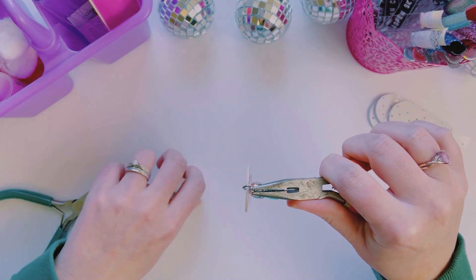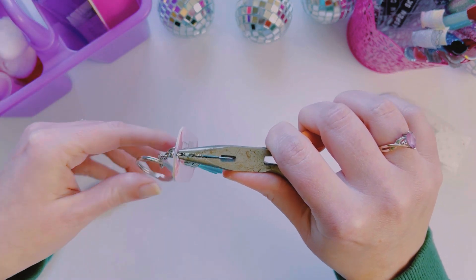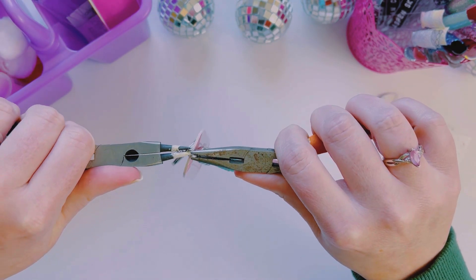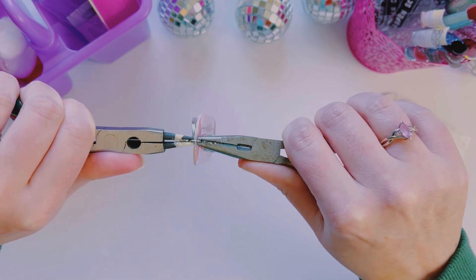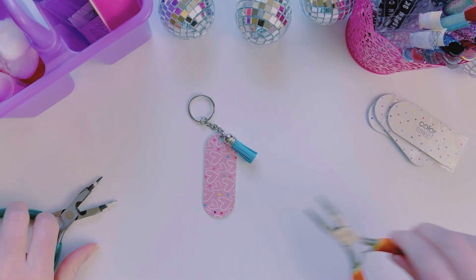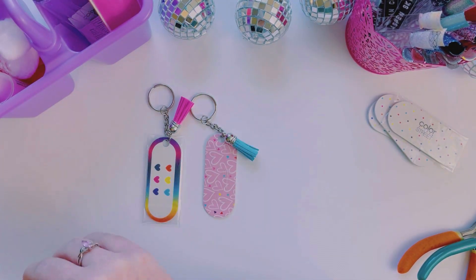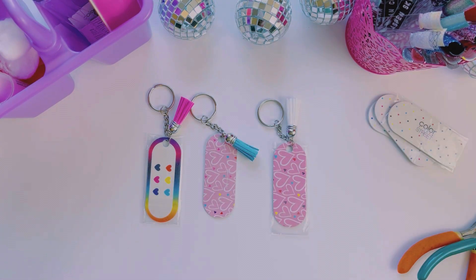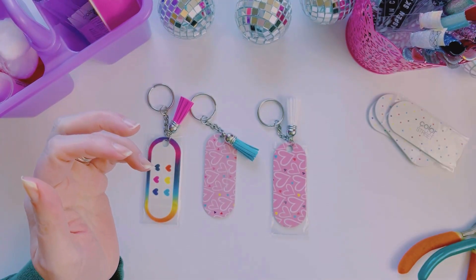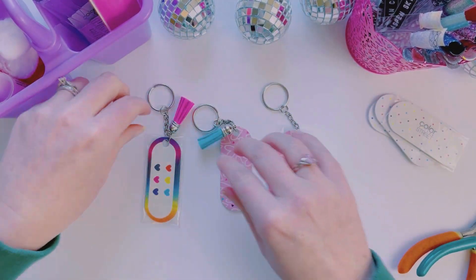You get the idea though, right? It has been a week — it's always, always something with me. I'm really hoping to find the right medication for me so that I'm not such a hot mess all the time. There we go — and done! Ta-da! Look how easy that was. Look at how cute, how fun. And now I have all of these other ones that I need to turn into cute little nail file keychains.